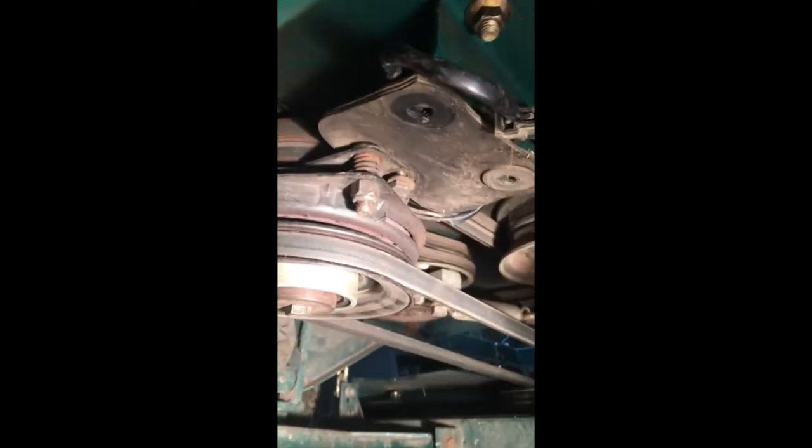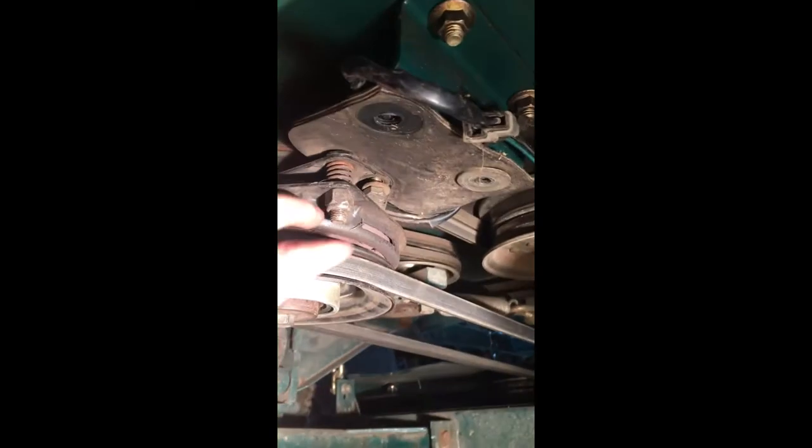Hey there, I'm Kevin from Mulvey Powersports. I figured I'd make a small video on how to take off a lawnmower blade PTO clutch. It's pretty simple. On this one, this is a Stallion with a 20 horse.